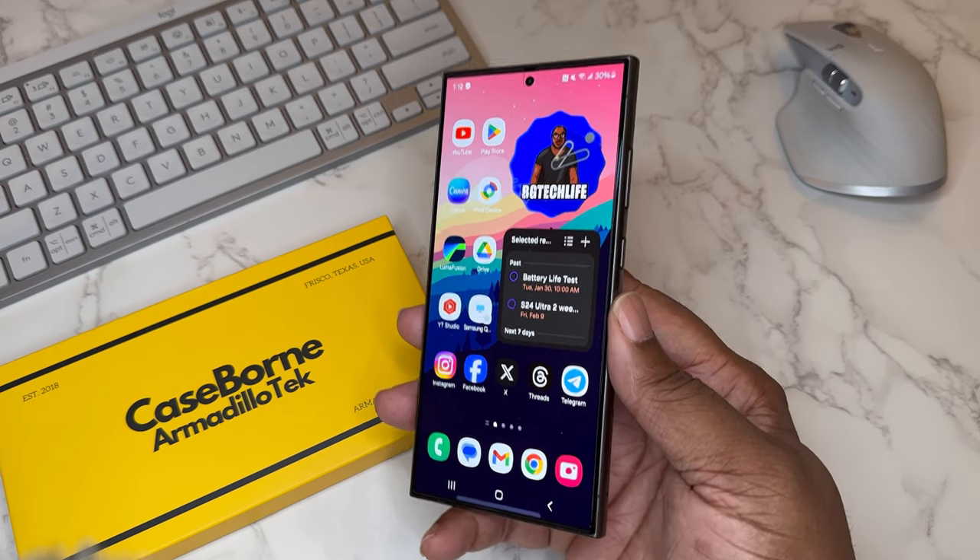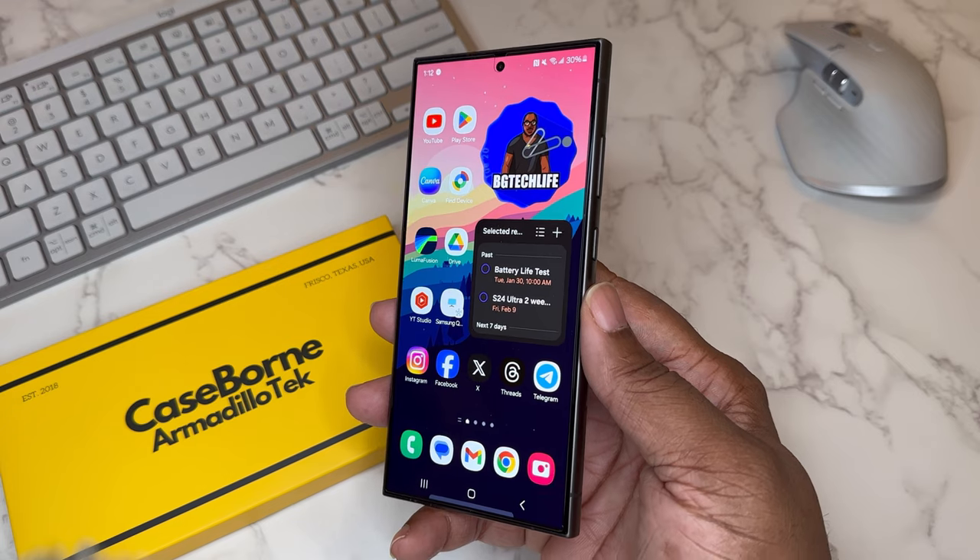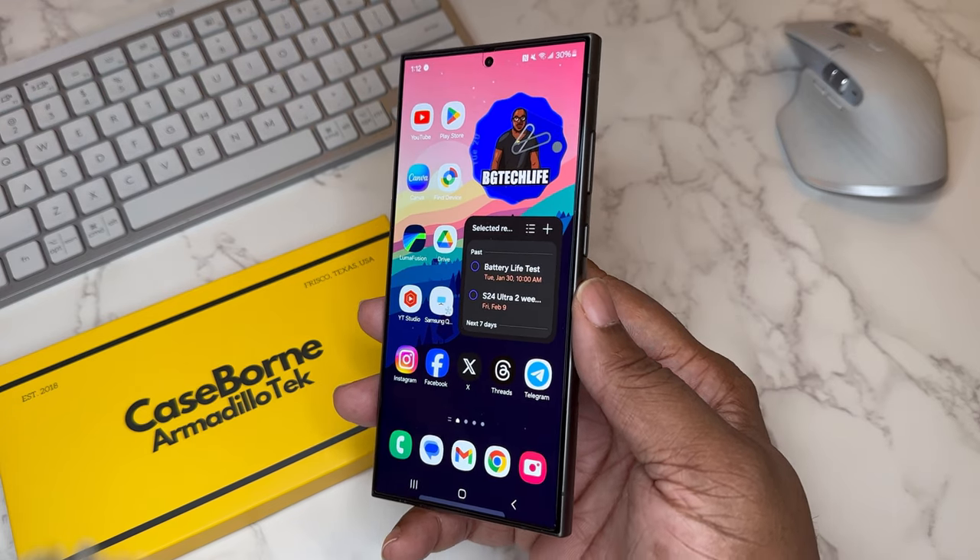What's good YouTube, it's your man BG Tech Life. As you can see, today we got the Samsung Galaxy S24 Ultra on deck and today is a case video.